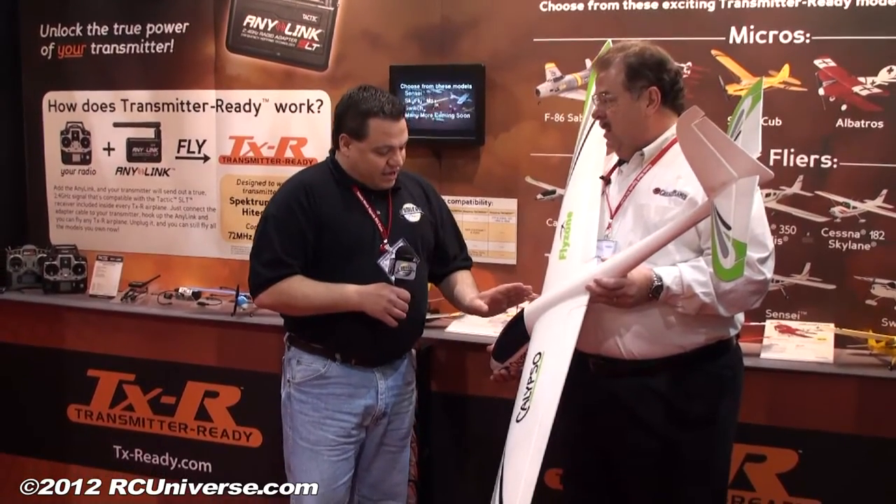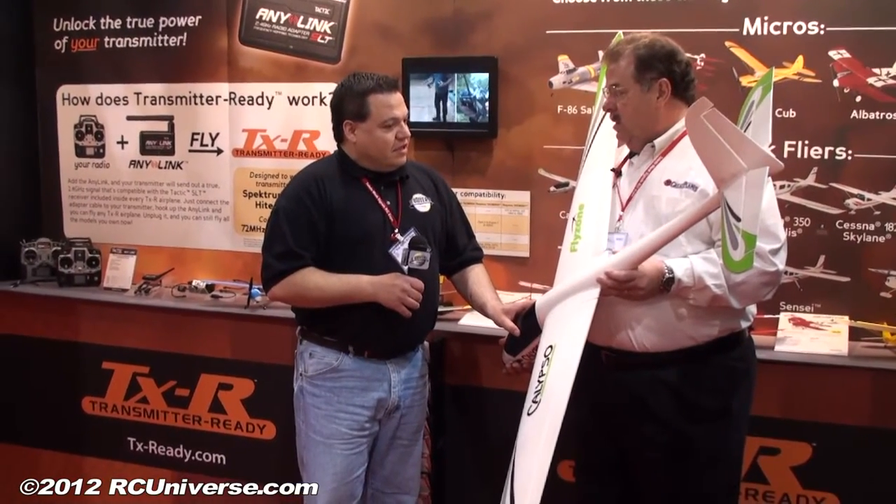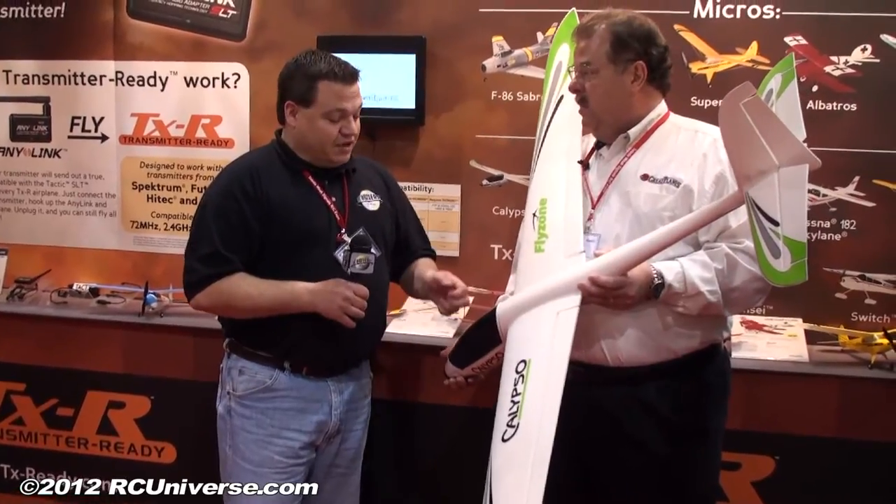It will also be available in transmitter ready and receiver ready versions. With the transmitter ready version, the Tactic receiver allows you to use the AnyLink attachment, so you could use any transmitter you want and fly this right out of the box — a great feature if you want to use your own transmitter that you're already familiar with.